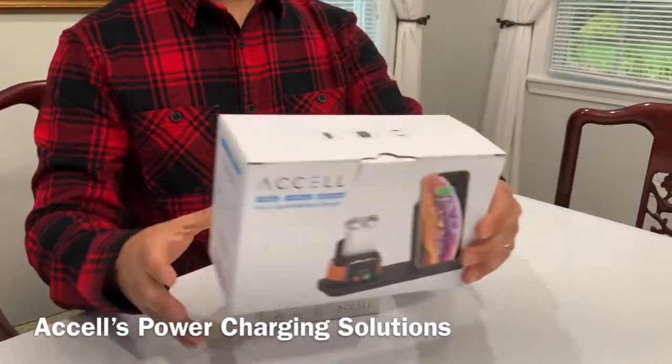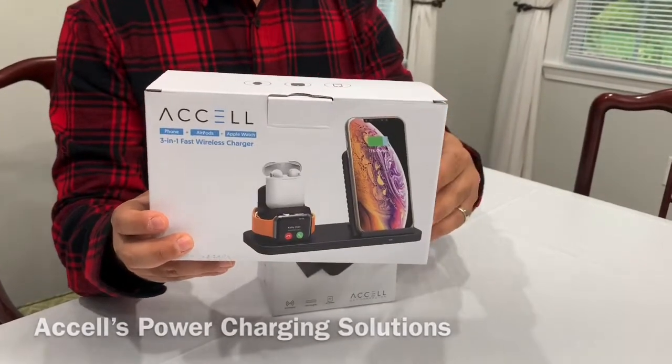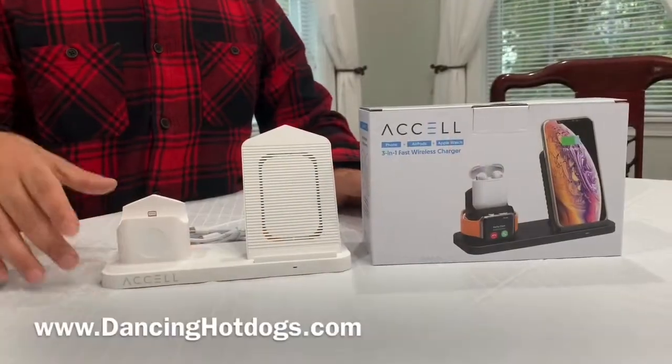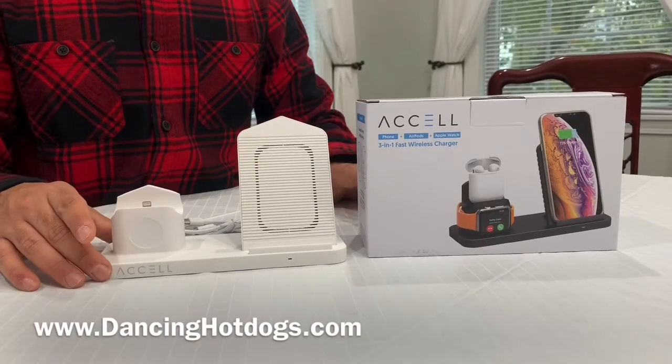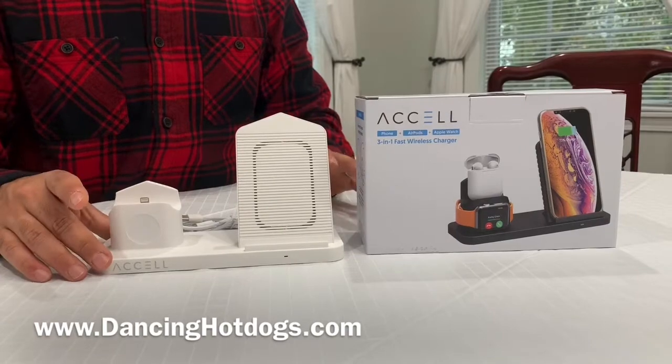And then here we have the three-in-one fast wireless charger, so it's perfect if you have multiple devices that charge wirelessly. It retails for around $45, and it is exclusively for the Apple suite of products.